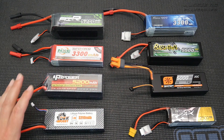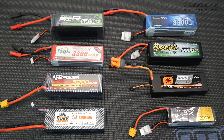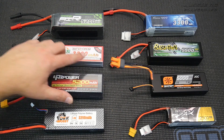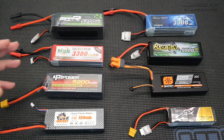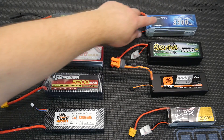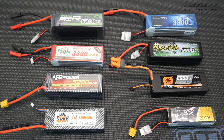LiPo batteries are measured in 3.7 volt increments. A 1S would be a 3.7 volt battery, a 2S would be 7.4V, a 3S would be 11.1V, a 4S is 14.8V, a 5S would be 18.5V, and a 6S is 22.2 volts — which is that one here and that one there. That gives you an idea of the different voltages available.